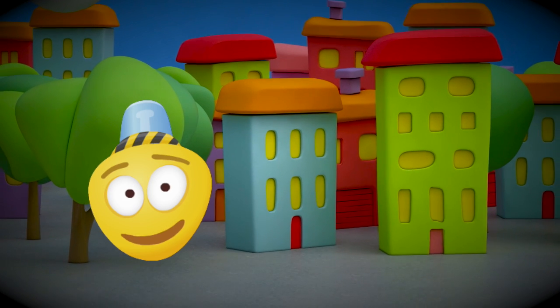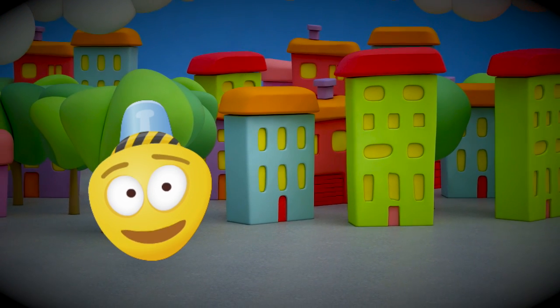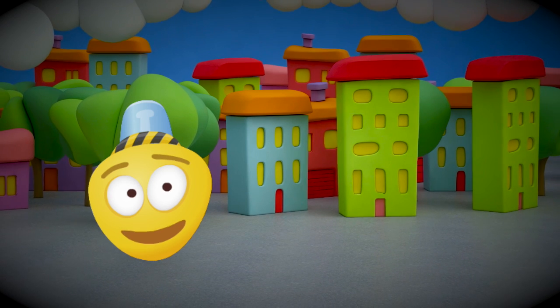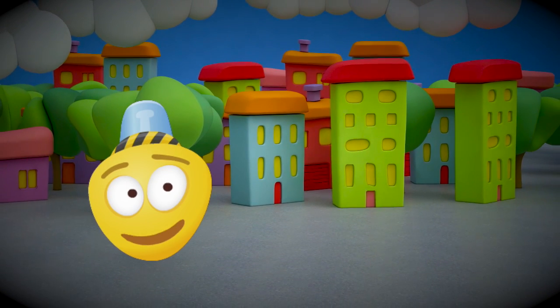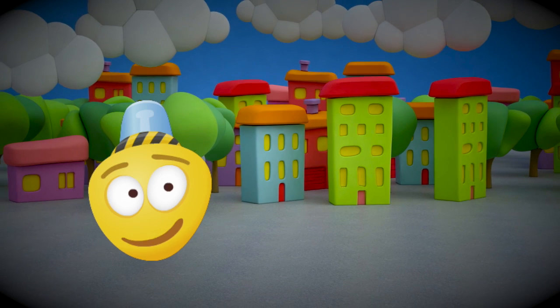Hi friend! My name is Bamba Jumbo and I'm happy you came to visit me. This is the city where I live. Just recently there was still a construction site, but none of these houses have been built without a concrete mixer. To work on this machine we need to assemble it first.